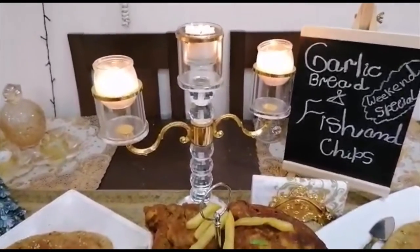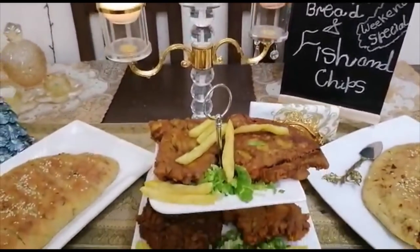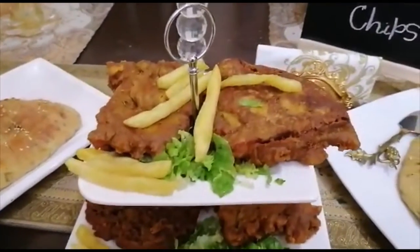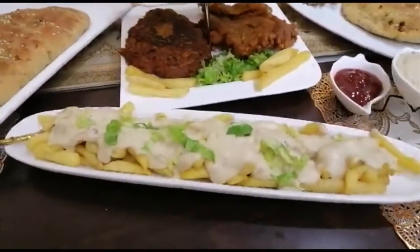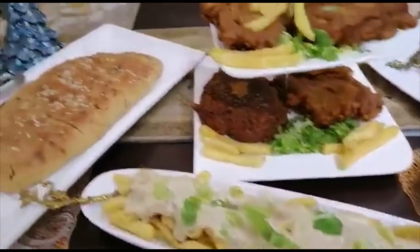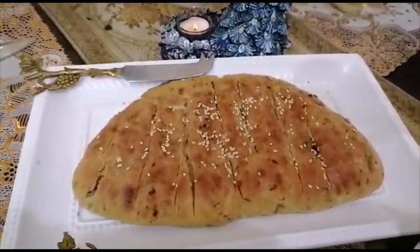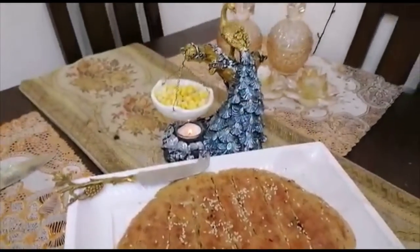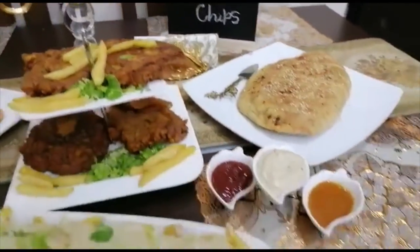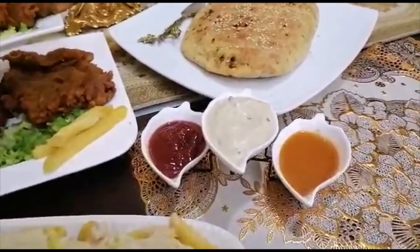Weekend special: garlic bread and fish and chips ready, have a look! Fish and chips with French fries and sauce, and garlic bread without oven. These are the sauces: white sauce, ketchup, and peri-peri sauce.